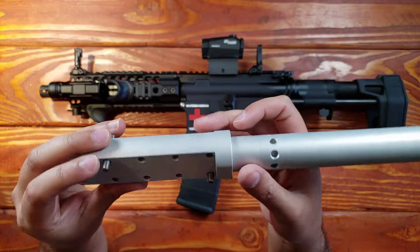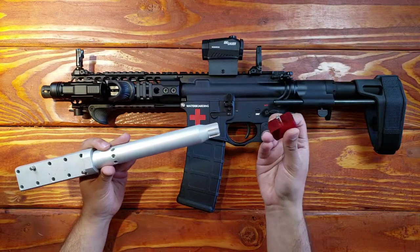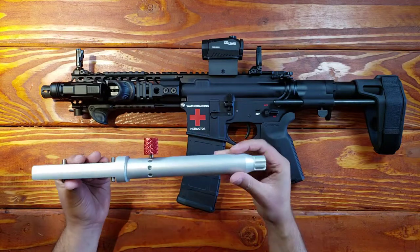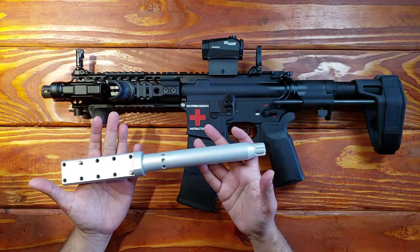So that is awesome. This is a really cool product. They really thought of a lot of things and there's another feature here — this just goes into one of these holes and it's meant to hold the upper receiver in place. So let's go ahead and just give a demonstration of what it looks like to be using this.